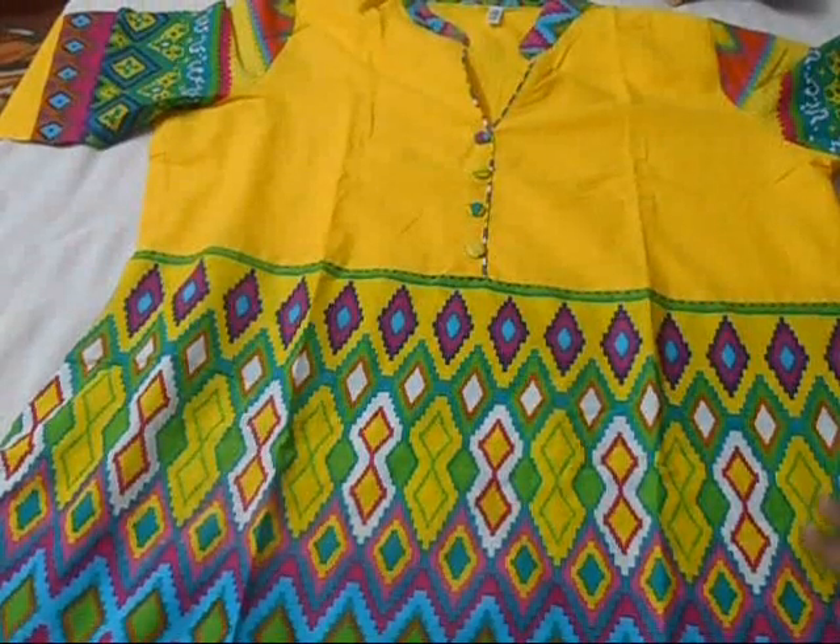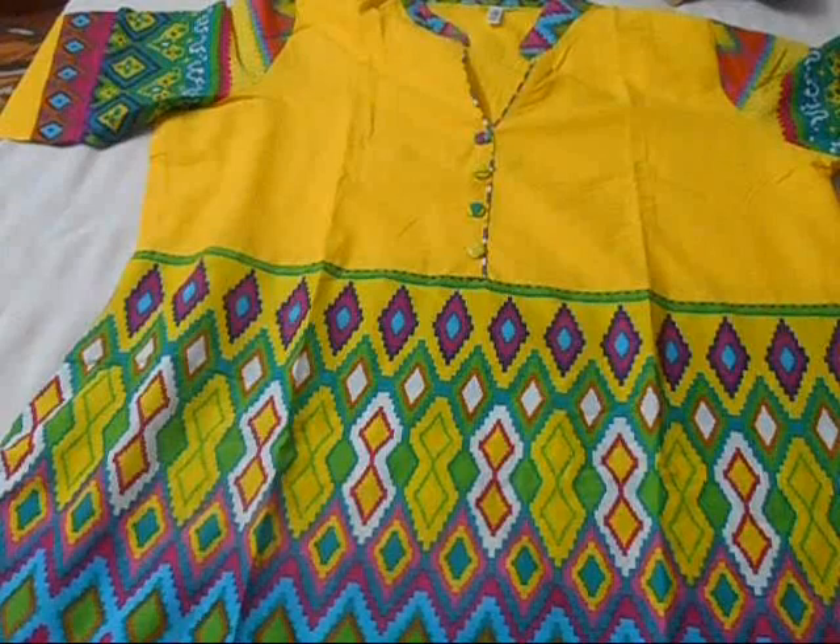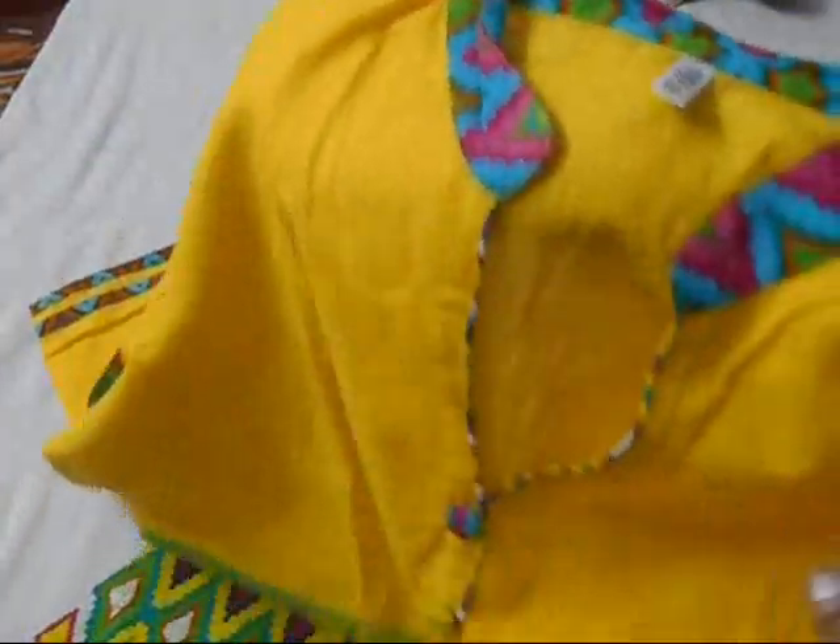Hi everyone, welcome back to my channel! Today we are going to see a quick review of the kurtas that I purchased online. This is the first kurta — the neckline is really awesome and it's just given a piping to the neckline.